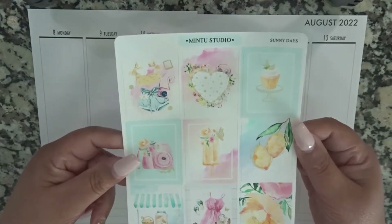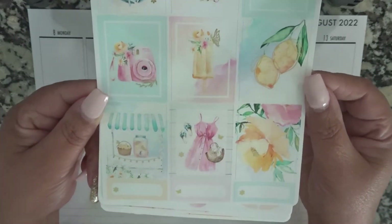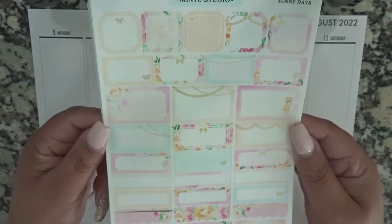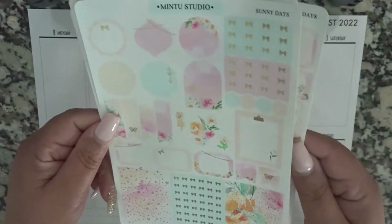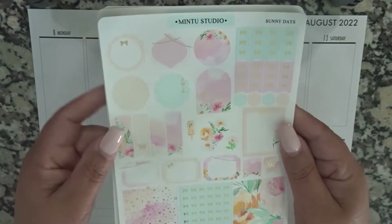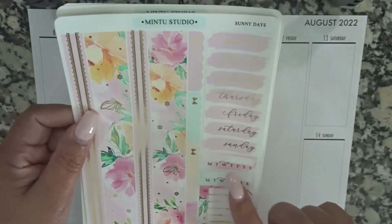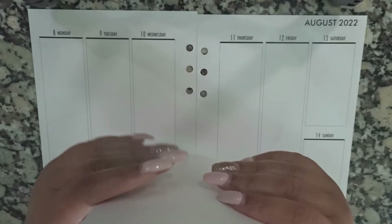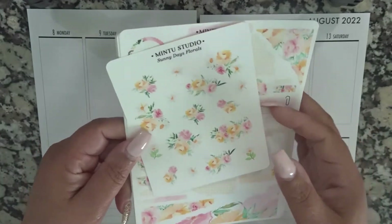It is called Sunny Days. Here are the pages — we have gorgeous full boxes, some boxes in different types of shapes and sizes, some foil sprinkled within, some deco on the boxes, a page with headers and more different types of shapes and boxes, bow checklists, bottom washi, date covers, habit trackers, and some scallop-type headers. The extra I picked up is this floral plate page.